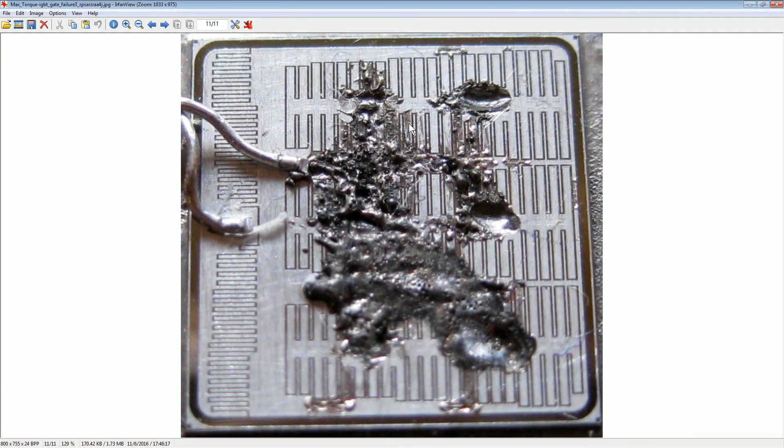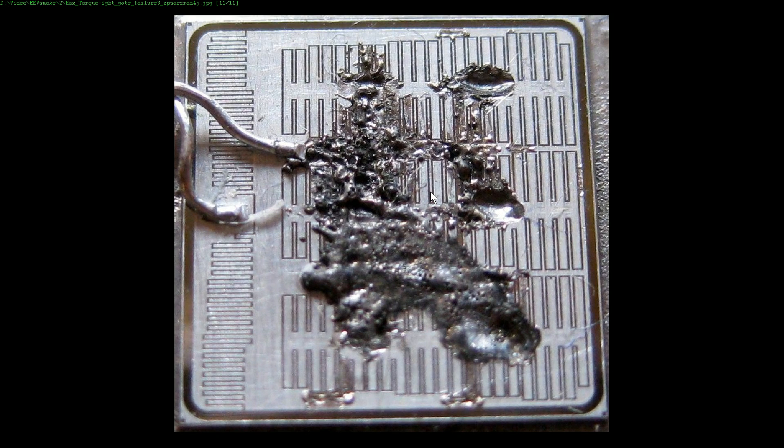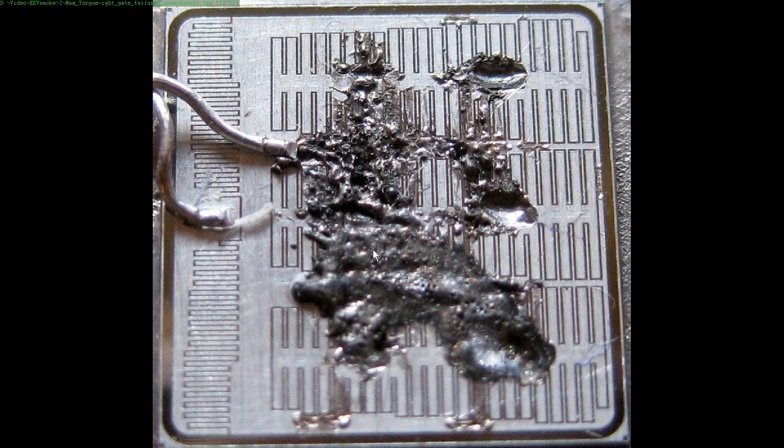Thank you very much to Max Torque, who is on the EEV blog forum — he sent in this. Look at this! It's an IGBT — an insulated gate bipolar transistor — and it's had the absolute snot blown out of it. Now, this is the die, because these are typically IGBTs. I'm going to do a tear down on this soon, actually. These things are usually not encapsulated as such — they're like bare die on heatsink with goop on them. Max Torque believes this is the gate and the source.